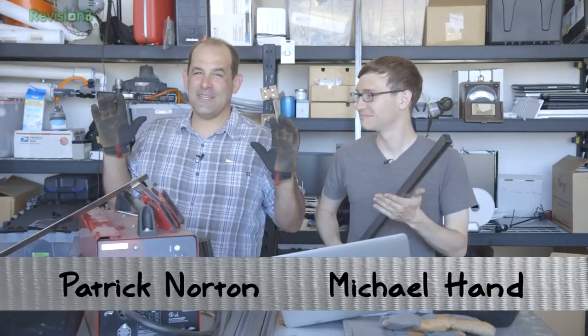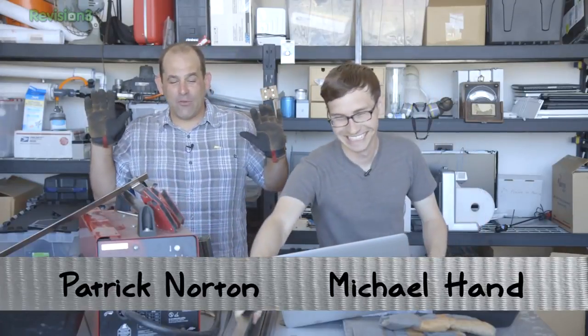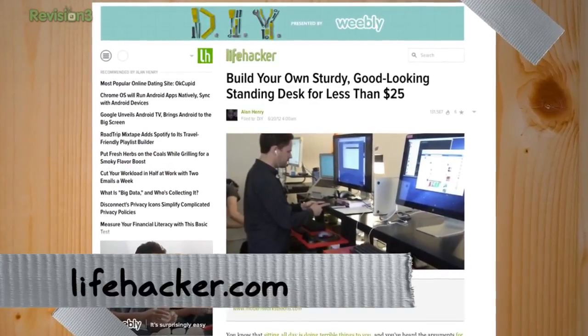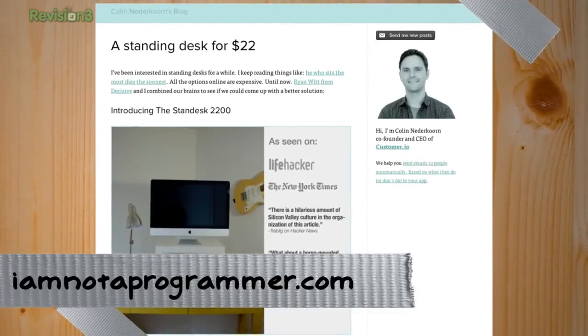Welcome to Dye Tryin'. So there's this thing going around the office where everybody's been building standing desks. Lifehacker did a big thing on it — build a $25 standing desk — which I think came from IAmNotAProgrammer.com.